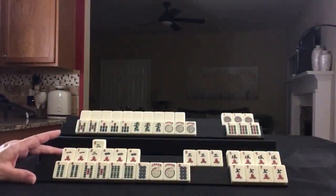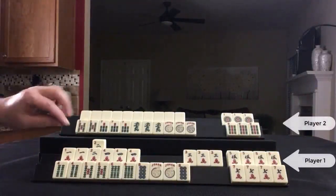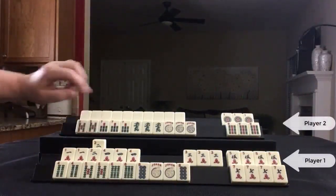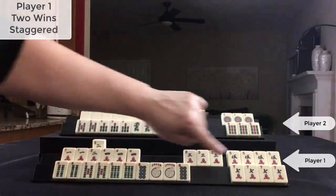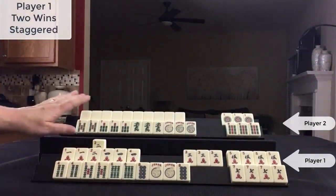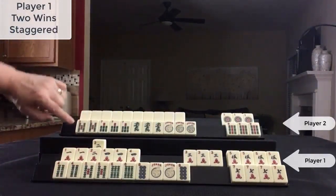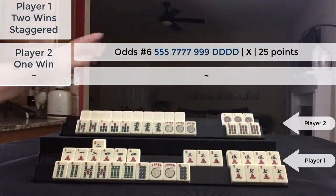We're in the end game. This is my rack and this is the opponent's rack. I was waiting on a two crack for double Mahjong. This is a winning hand down here waiting on a two crack. This player declared Mahjong for this hand and they discarded.